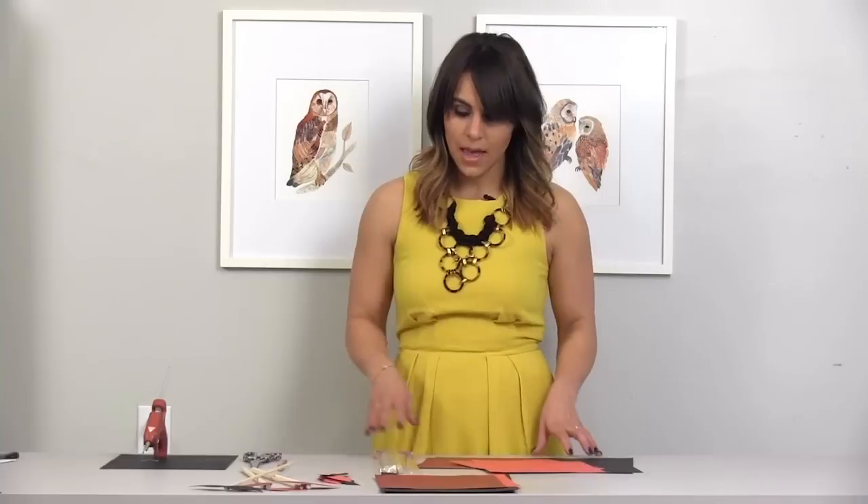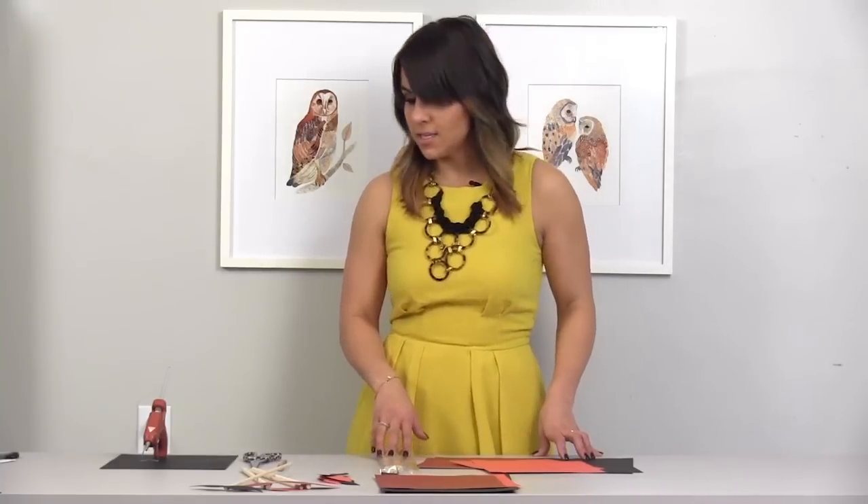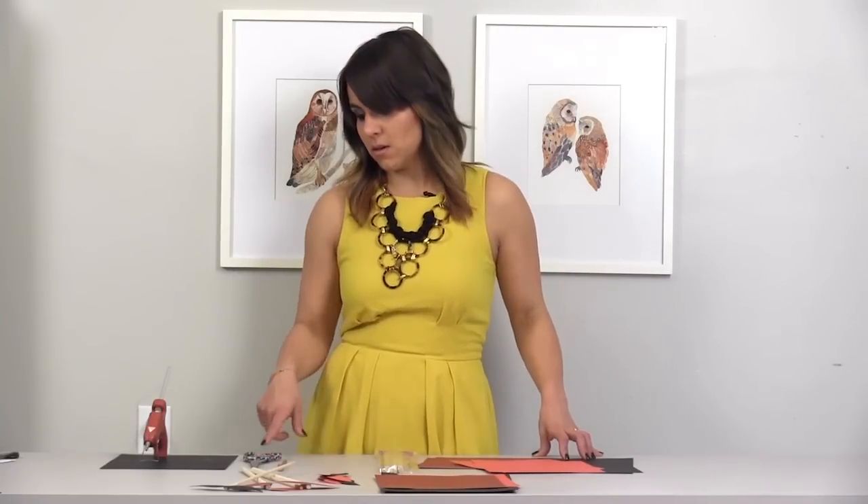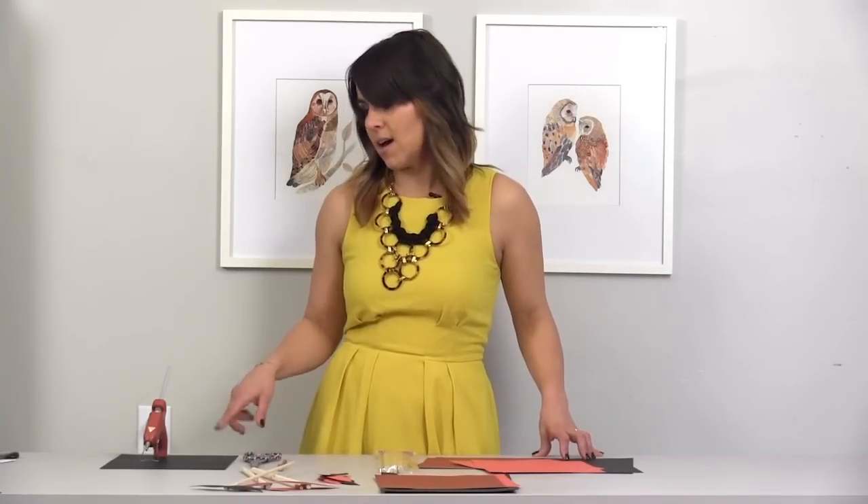You only need two things to make the props. I've got a stack of cardstock paper, and also wooden dowels that I just picked up at my local craft store. In addition, you're going to need some tools to help you along — I've got a number two pencil, scissors, and a hot glue gun.